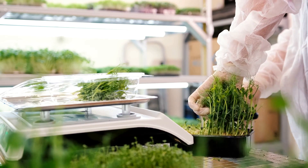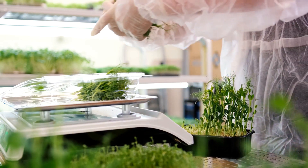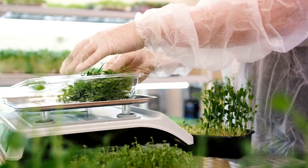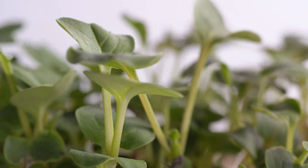Finally, we reach the pièce de résistance — step four: harvesting. Once your microgreens have grown their first set of true leaves, they're ready to be harvested. Simply snip them off at the base with a pair of clean scissors. Remember, each of these steps is crucial and contributes to the successful growth of your microgreens.